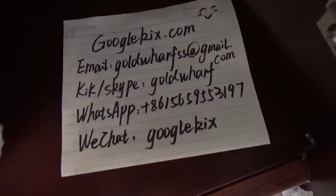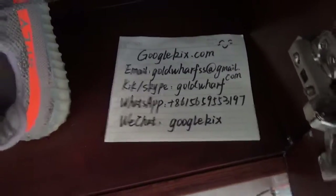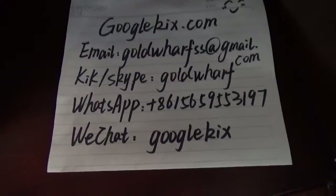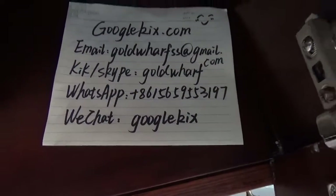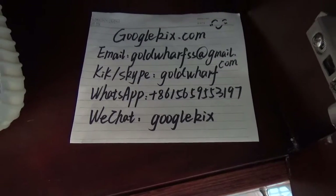Hello guys, this is googlecakes.com. Today I'm going to introduce you some pairs of shoes. This is my website, Google Cakes. If you have any questions, just feel free to contact me directly.